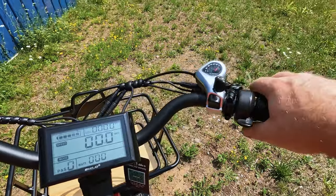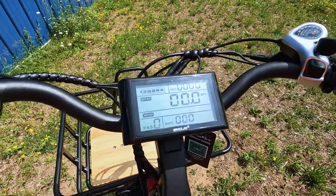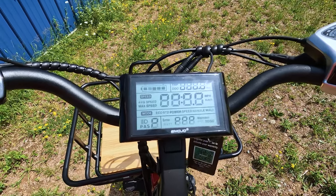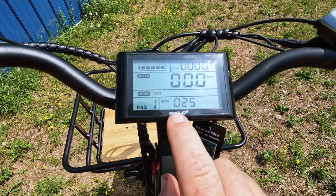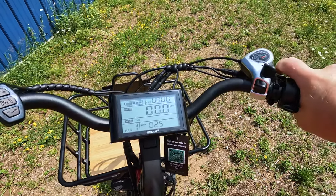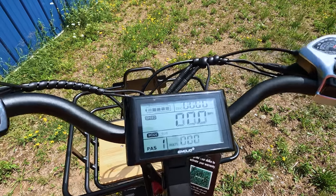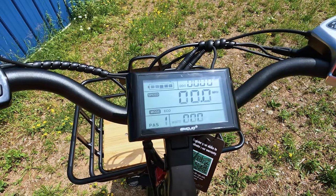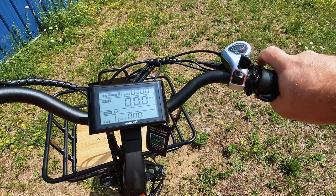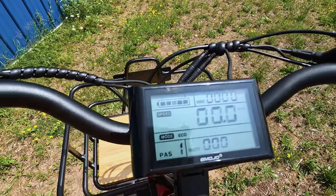One thing I noticed: if you have the e-brake engaged and turn the bike on, it shows an error code at the bottom where the watt meter was. Don't worry about that — simply deactivate the parking brake and the code will go away. If you activate the parking brake while the bike is already on, it does not give that same error.